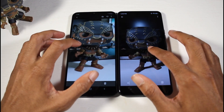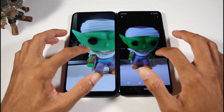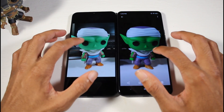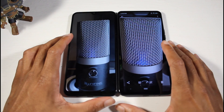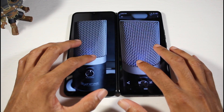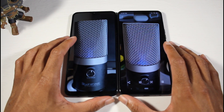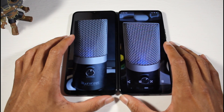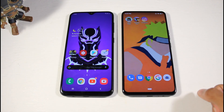Looking at the camera stills and close-ups, both phones do really well. I prefer the A20 for color accuracy, and it may have something to do with that Super AMOLED display rendering colors more accurately, as we saw earlier in the video.